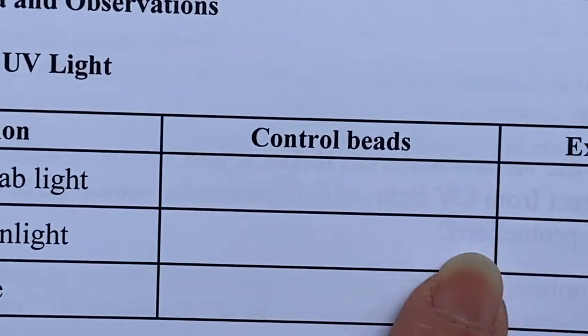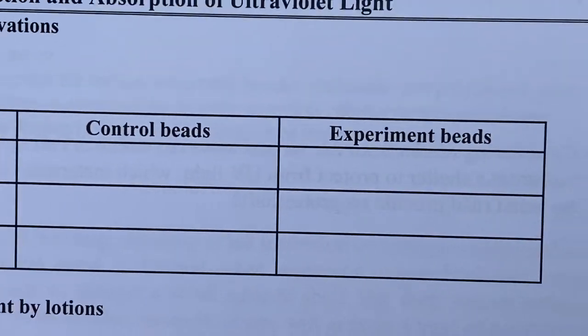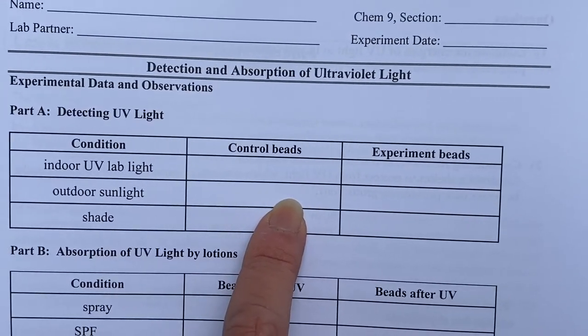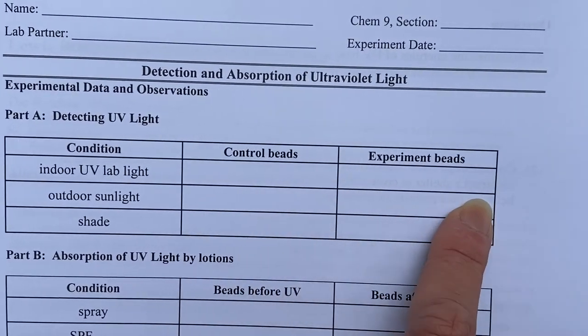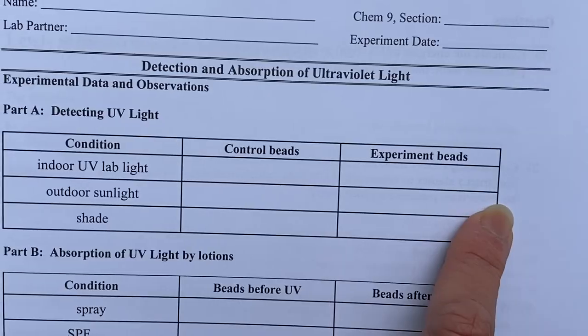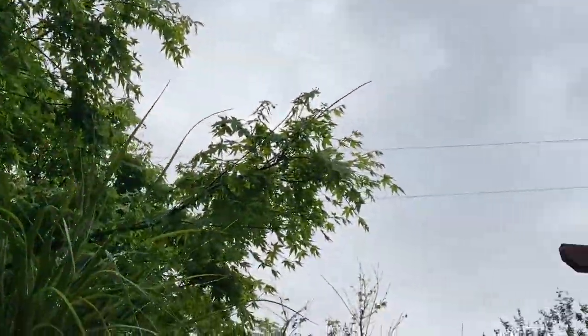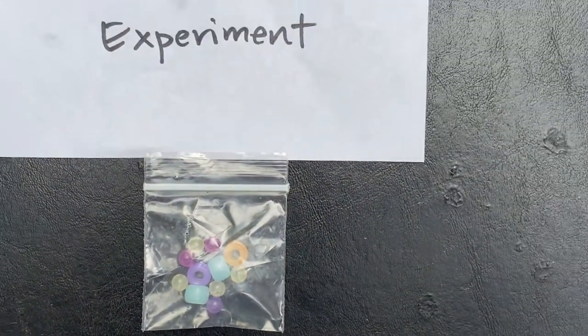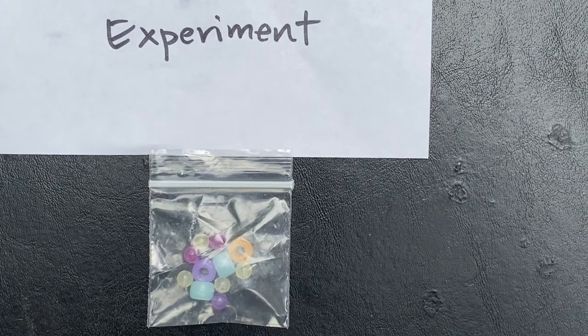Now, the experiment beads go outdoors in the sunlight, while the control beads stay inside on the bench. We're going to go outside and see what happens. Again, what you're going to want to note is not necessarily the individual colors — set them on this table and write your observation in that section on your lab report.